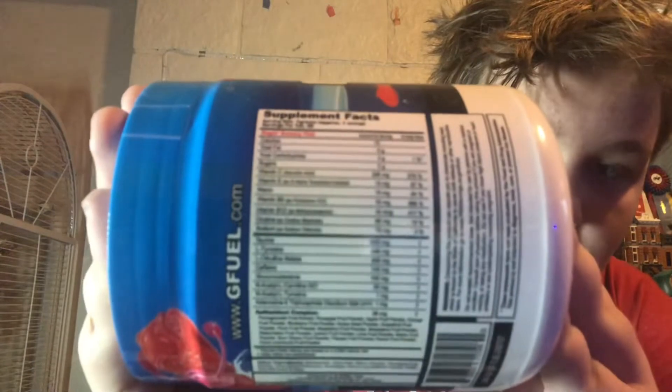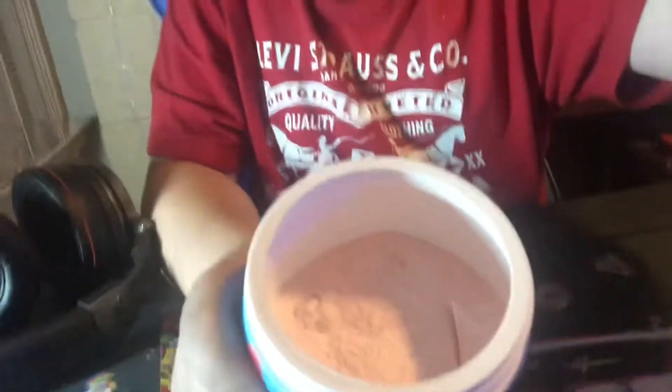Let me show you the ingredients on the tub. I'm going to open this real quick and get a smell. So Raging Gummy Fish is inspired by FaZe Jeb. Let's open this right now. The powder's pink, y'all — you can tell the powder is pink.